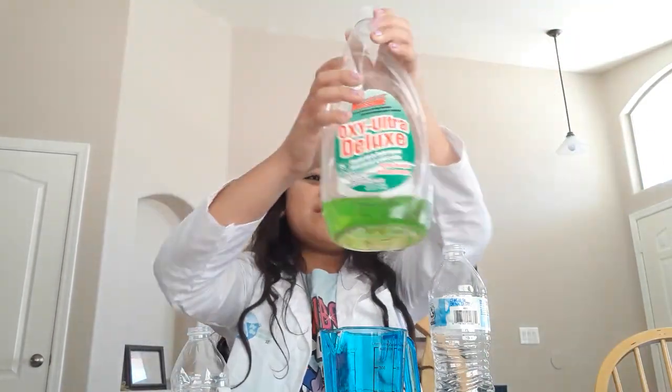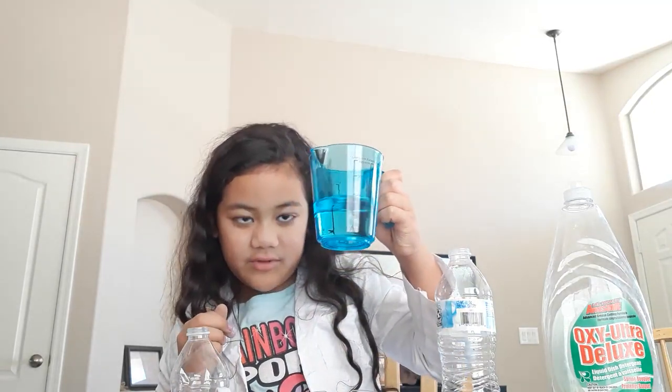First you get dish soap, scissors, a bottle, a measuring cup, and water all the way to one cup — about one cup. And you also need a sock and a rubber band.